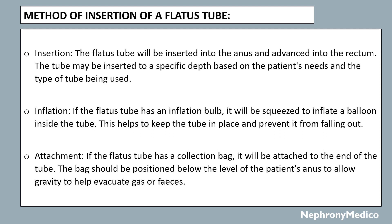Inflation: if the flatus tube has an inflation bulb, it will be squeezed to inflate a balloon inside the tube, which helps to keep the tube in place and prevent it from falling out. Attachment: if the flatus tube has a collection bag, it will be attached to the end of the tube. The bag will be positioned below the level of the patient's anus to allow gravity to evacuate gas or feces.